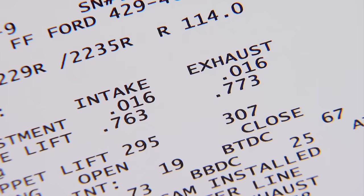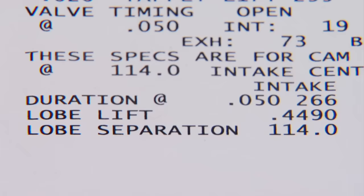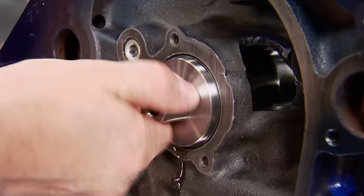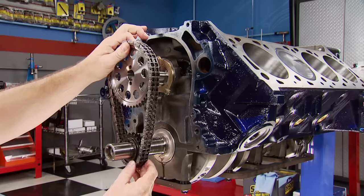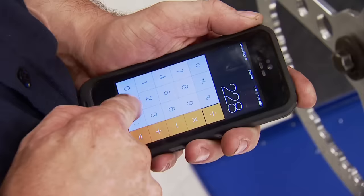Gross lift is 763 thousandths on the intake, 773 on the exhaust. Duration at 50 is 266 on the intake, 278 on the exhaust, and the lobe separation is 114 degrees. The cam retaining plate is next, followed by the double row timing set. I'll degree the cam — installing it straight up at 114 degrees.